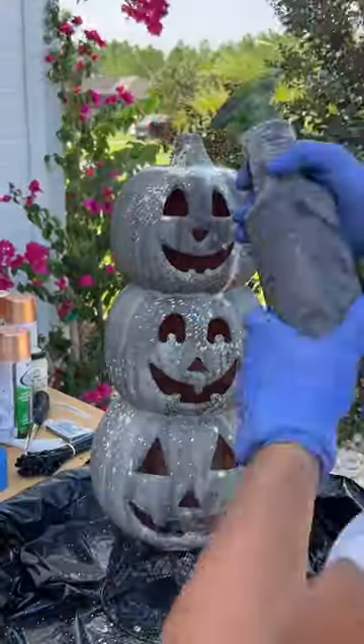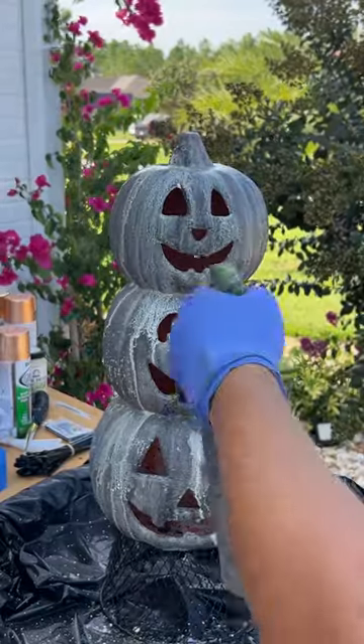Now for this particular trio, I decided to go a little darker with the black, let it all dry, and then hit it with some watered-down oatmeal.